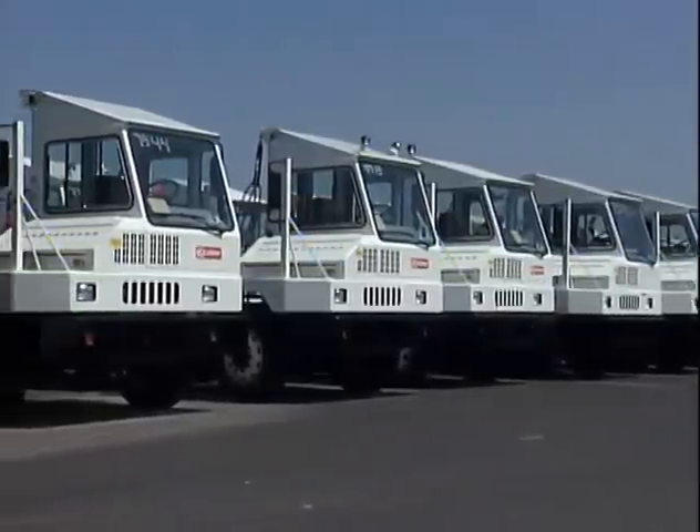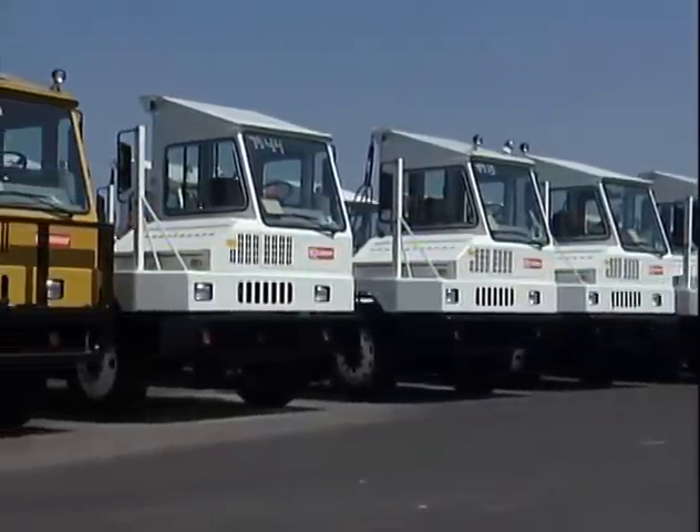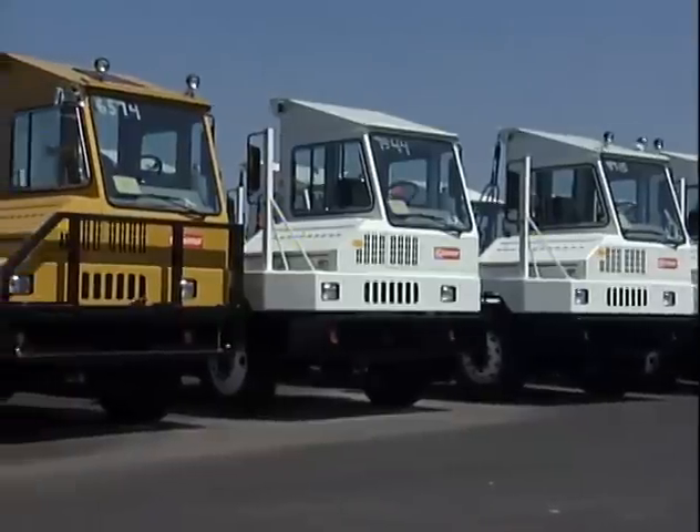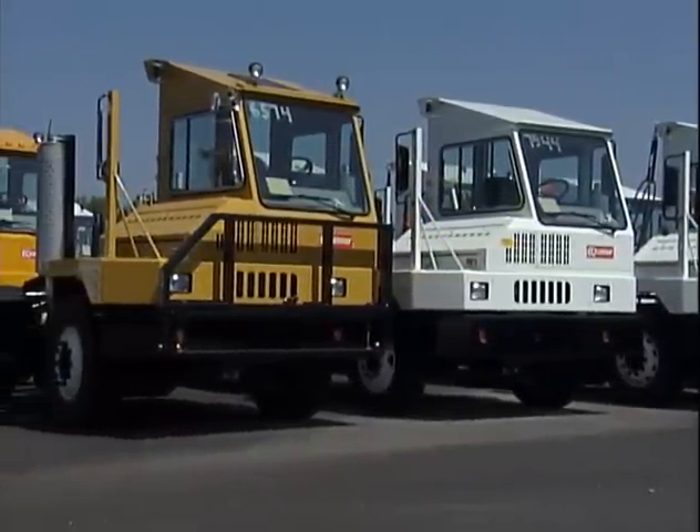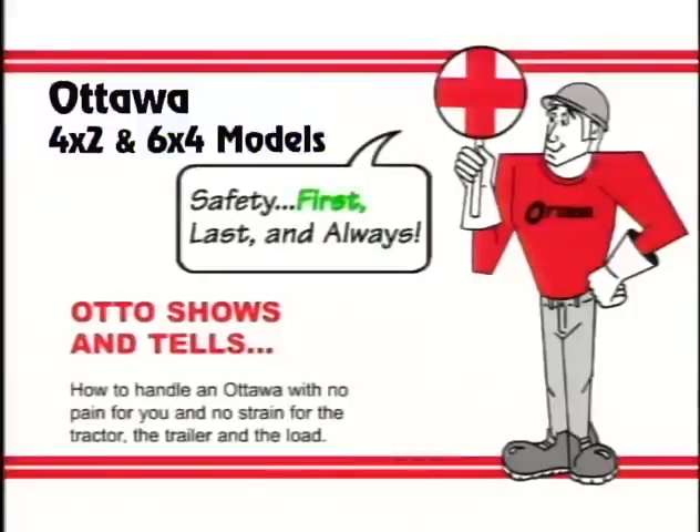Spotting trailers with a Kalmar terminal tractor, the Ottawa, is easier and easier when you go by the book, and this video will help. Otto will show you how to make safety first, last, and always — for you, the tractor, and the load.